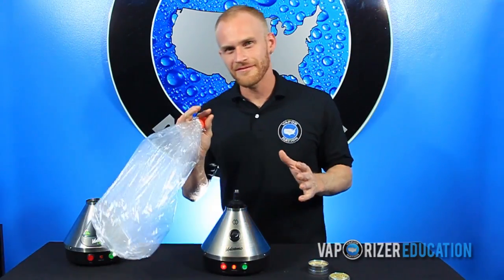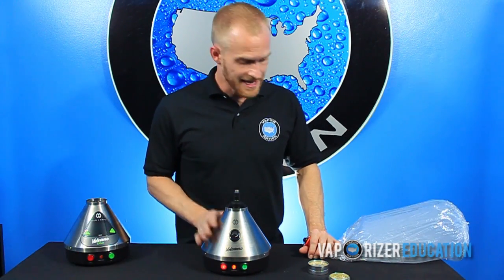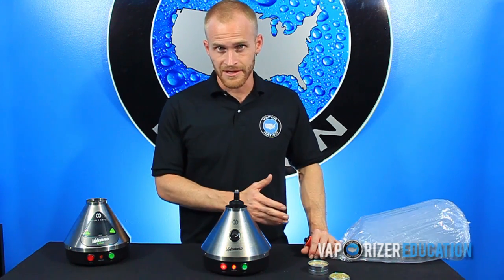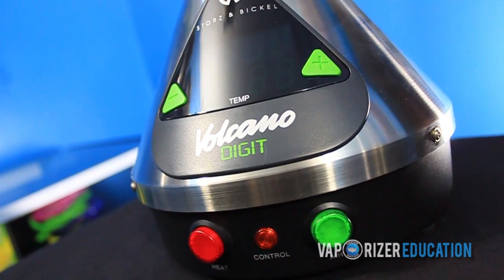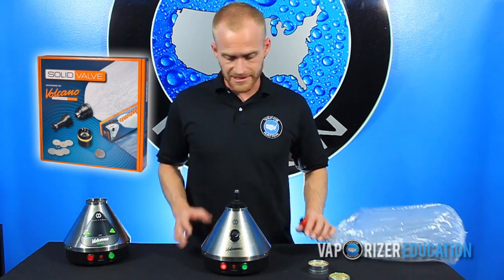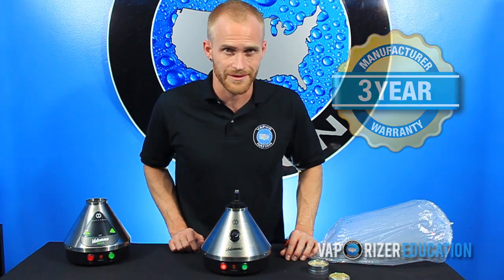What's awesome about the Volcano is that these bags will hold onto your vapor so that it retains its potency for a matter of hours. We've been demonstrating the Volcano Classic and the Easy Valve Bag System. Storz & Bickel also makes the Volcano in a digital edition, and they also make a solid valve bag system that's compatible with either vaporizer. They also back the Volcano with a three-year manufacturer's warranty.